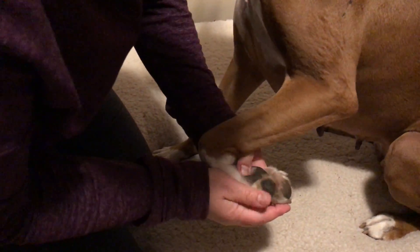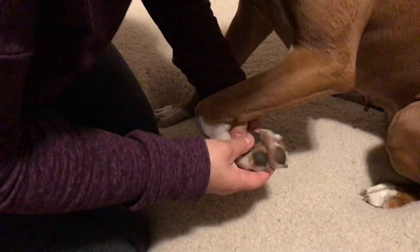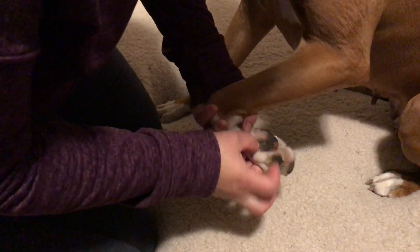Underside, looking at her pads, they're relatively smooth. She runs quite a good deal, but it's mostly on grass, turf, and mats. The inside of her foot looks really good.